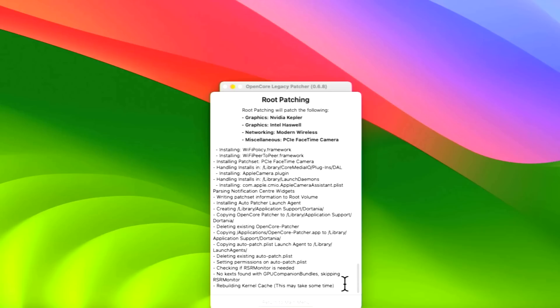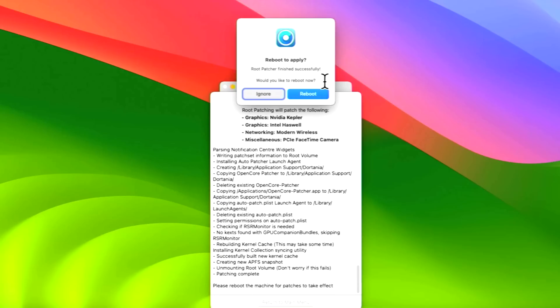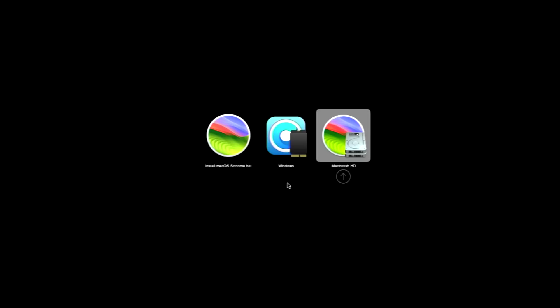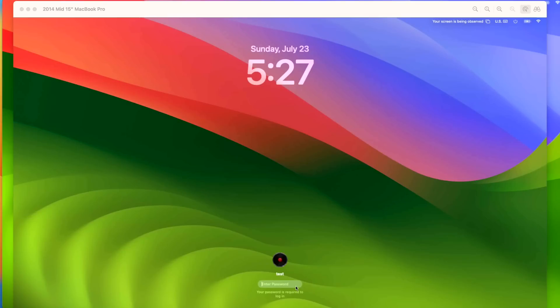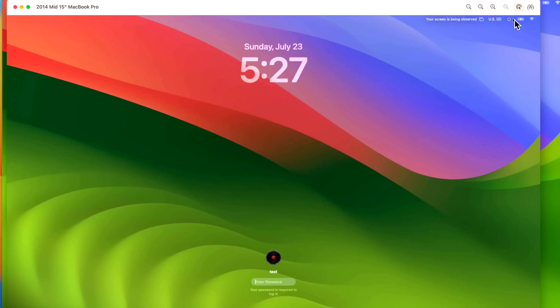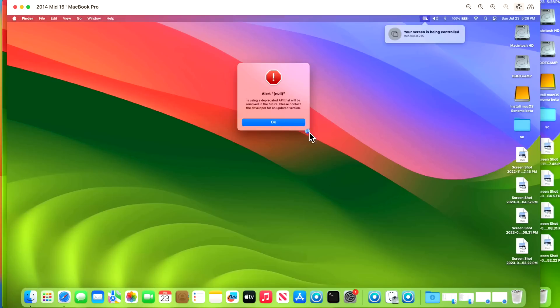It will find the KDK automatically from the initial installation, skip to the next step, and rebuild the kernel cache. Click Reboot, then Restart. After rebooting, you'll notice a transparent password window at the login screen and a slightly different menu bar with power/sleep buttons — this is your sign that the root patches are successfully applied. Log in with your password.